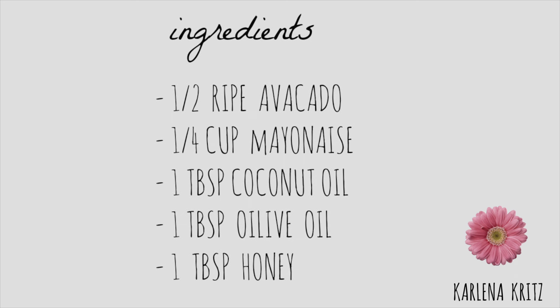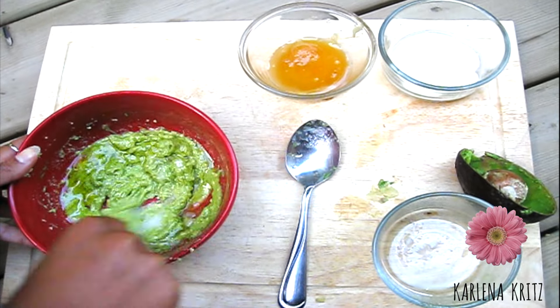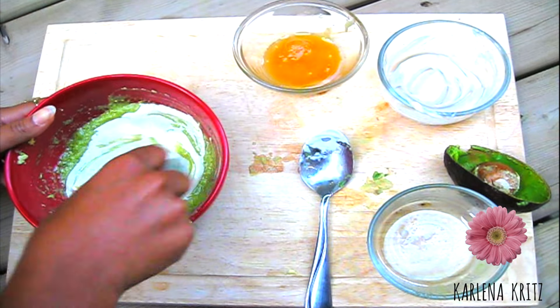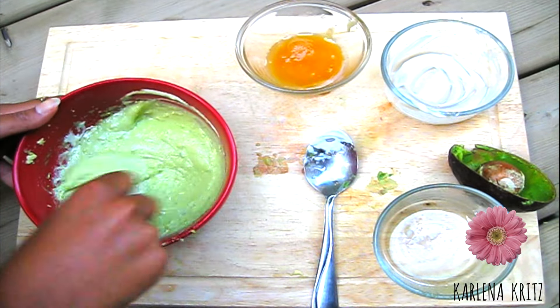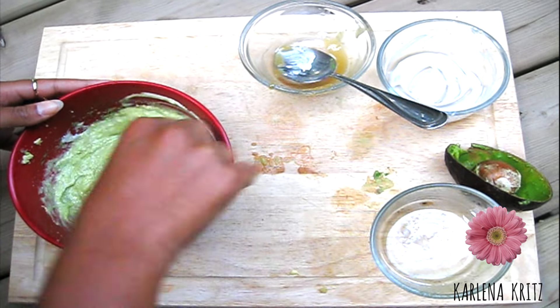Now on to the damaged hair repair mask. This mask has so many beneficial ingredients that help your hair repair itself from any kind of heat damage as well as environmental damage. In a bowl, you just want to mix half of a ripe avocado, coconut oil, mayonnaise, and honey and mix well. You can also use a blender, but I was too lazy to use it and wash it, so I just mixed it by hand.